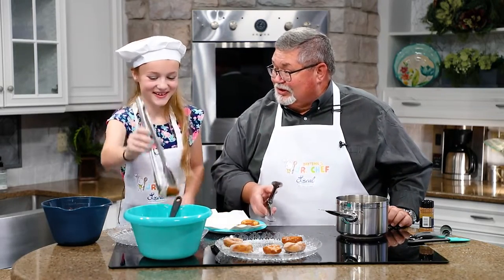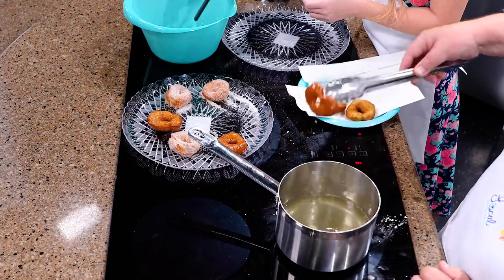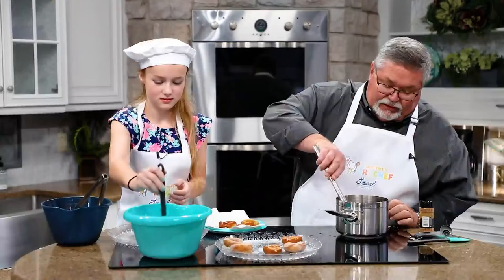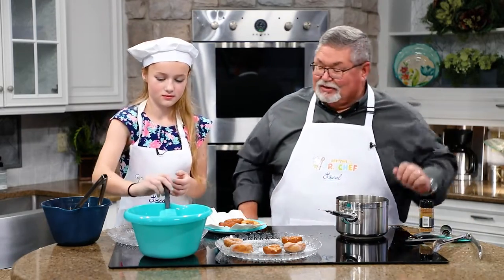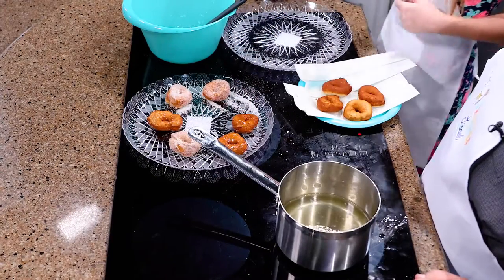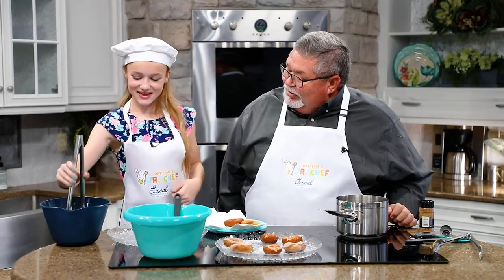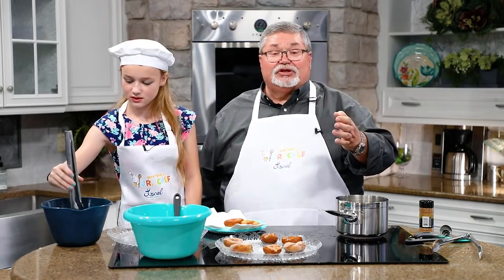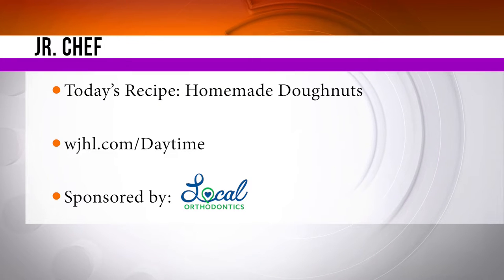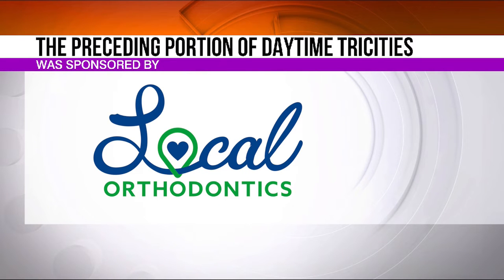Good chefs always make a mess in the kitchen — it's a universal truth. You like running cross country? Yeah. Got two more and then we're done. We got them all out there. I'm going to let Miss Hannah continue to do her thing. Hannah, thank you so much for coming by and being our junior chef today. You're welcome. You want to grow up to be a chef? Yes. Hey folks, Junior Chef — if you've got a child that loves being in the kitchen, we would love to feature them here on Daytime Tri-Cities. Please go to our website and sign them up today. The preceding portion of Daytime Tri-Cities was sponsored by Local Orthodontics. Bye-bye.